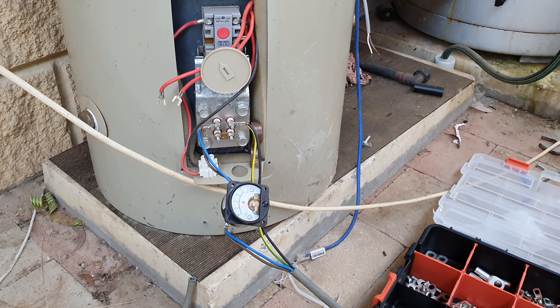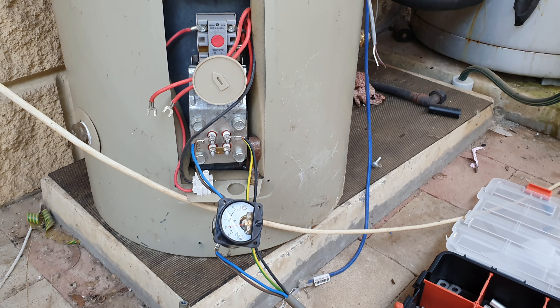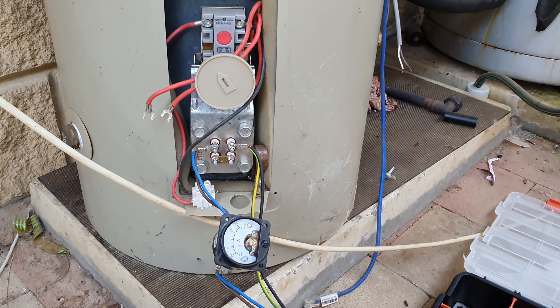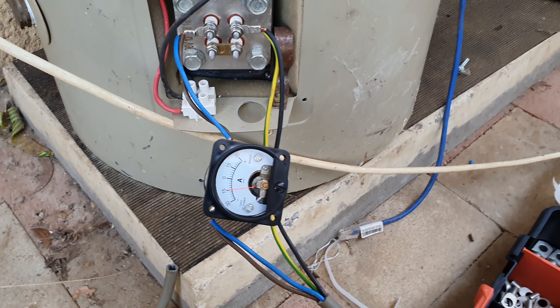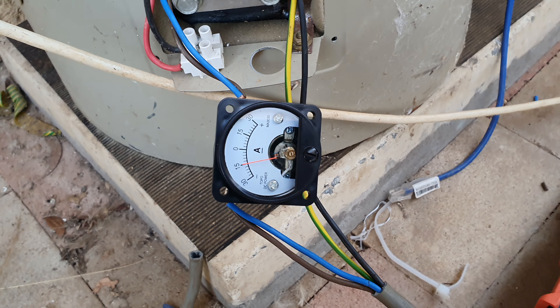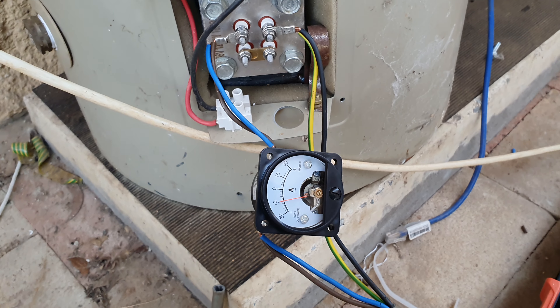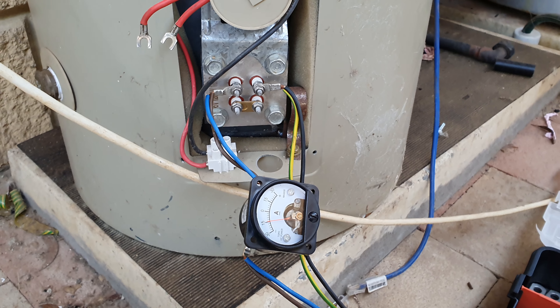This is the hot water service — it's a little 80-liter tank. I'll just put an amp meter on it and plug it in directly. I'm pumping roughly about 15 amps times about 60 volts, so I'm pumping about 900 watts. The element is actually bought from AliExpress.